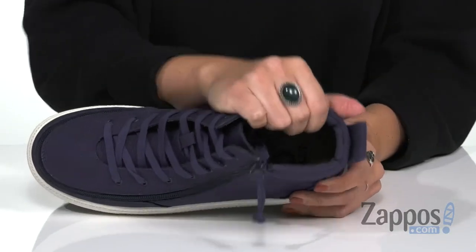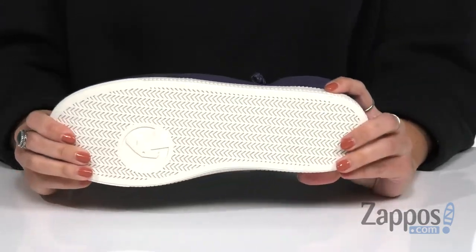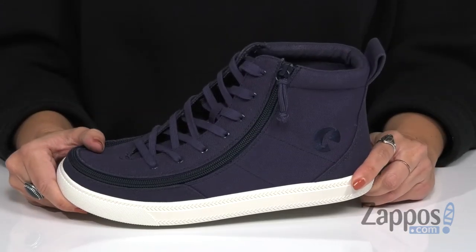Inside is a breathable and comfortable lining with cushioning in the footbed. It's got some nice flex to it as well, and the bottom is a rubber outsole. Add to your style with these sneakers from Billy Footwear.